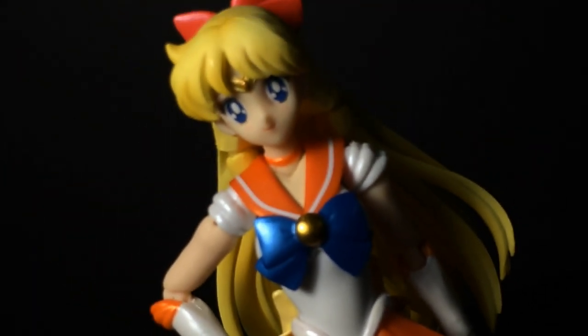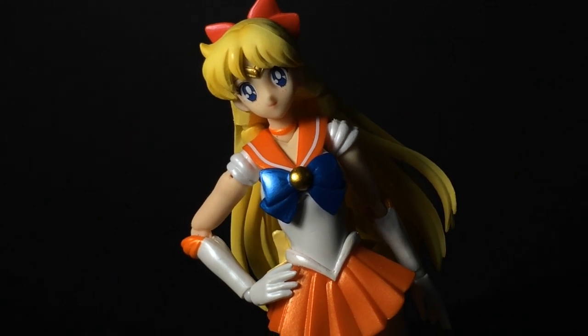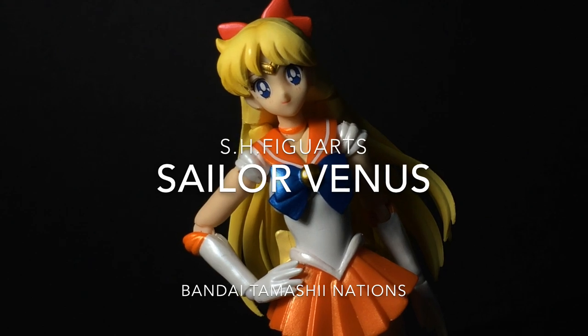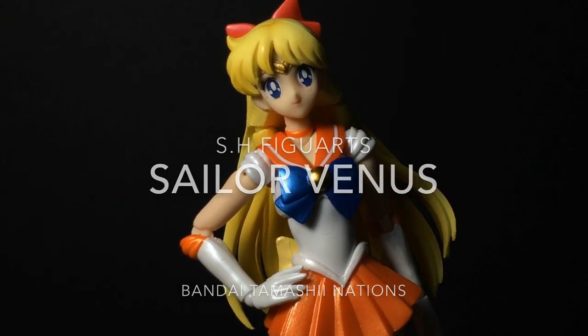Hello and welcome everyone. This is Type V3, and let me brighten up your day with a review of the SH Figuarts Sailor Venus, the soldier of light and beauty, more commonly known as Minako or Mina, as well as Sailor V, the original Sailor Scout.